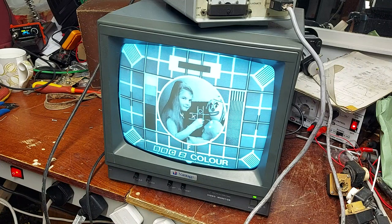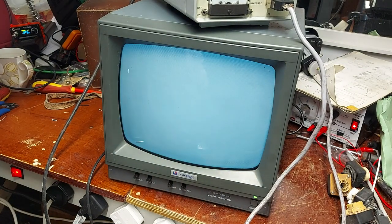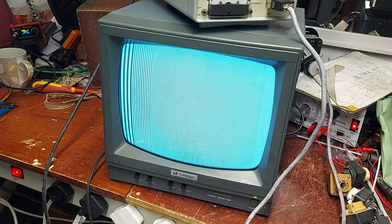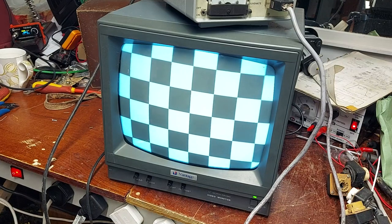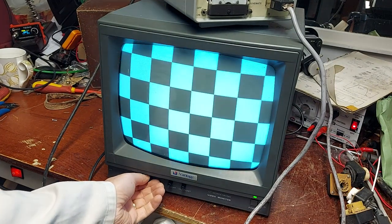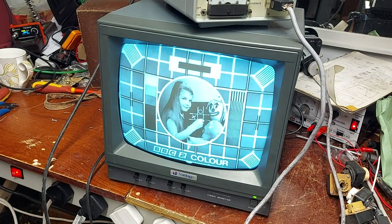So there you are — quick CRT rejuvenation there. I hope you enjoyed that. I have to say I enjoyed it — especially when you bring back a tube that's more or less had it, you know. So I think we're looking good. Okay, I'll leave it at that one for now. This was a quick video on a CRT rejuvenation — I don't think I did one before. Thanks for watching and I'll catch you again in the next one. See you — good luck for now.